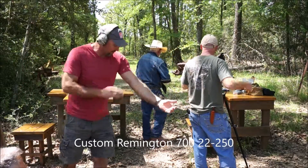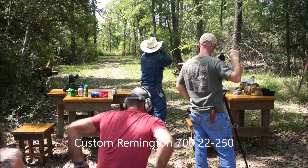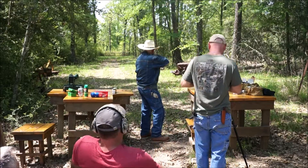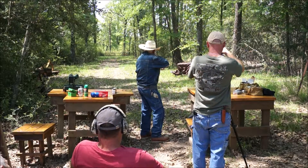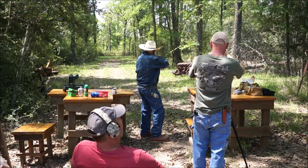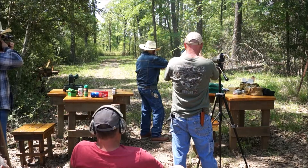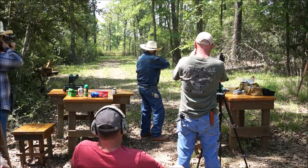Get up, sitting there dancing. Get him? No, get up! 48. Are you sure?